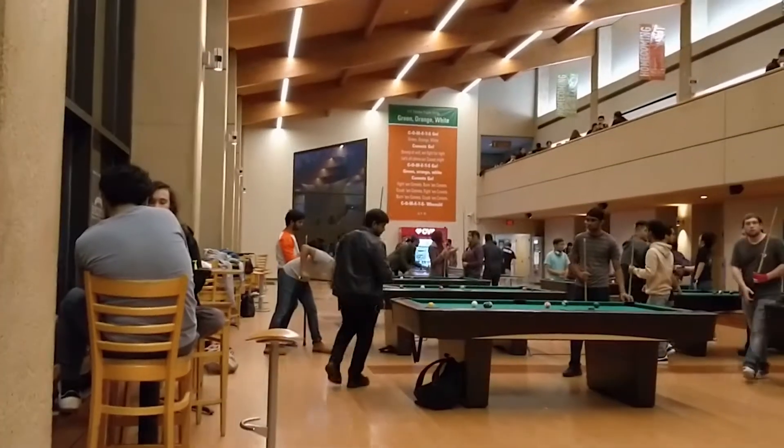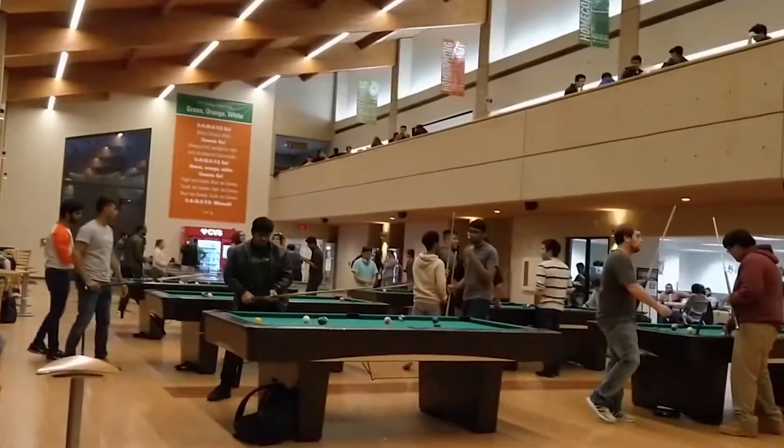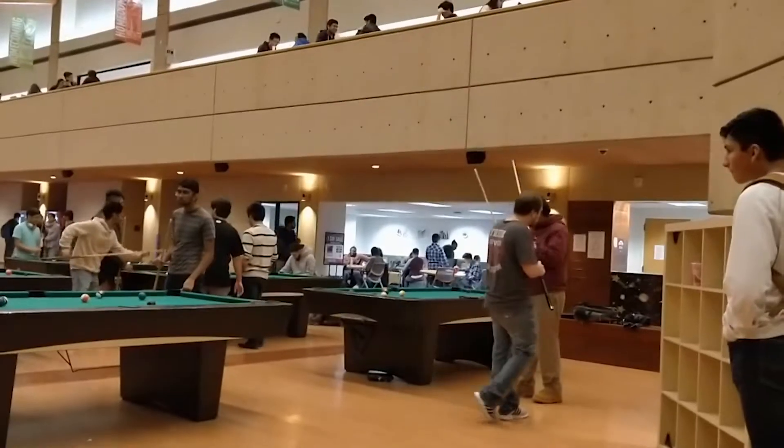Here you can see all of the main activity area, the two main activities being ping-pong and billiards.